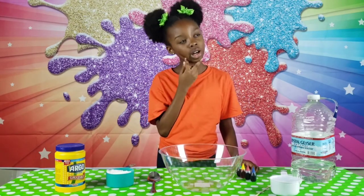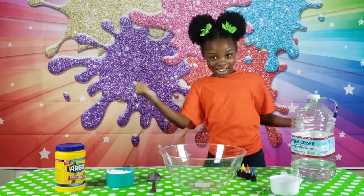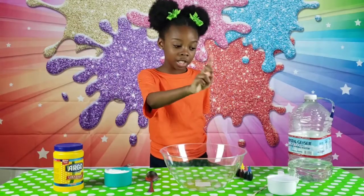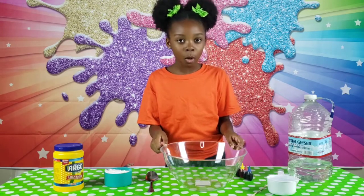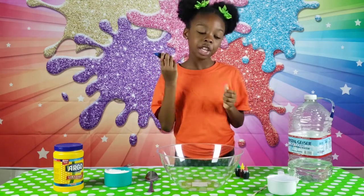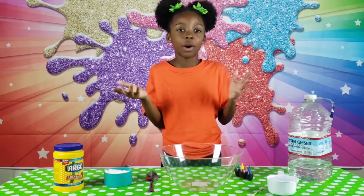But how can I make a new color? Mix it up! So the first step we need to do is put one cup of water into our bowl, but I'm going to put my food coloring into the water before I put it into the bowl. You can do it either way though.